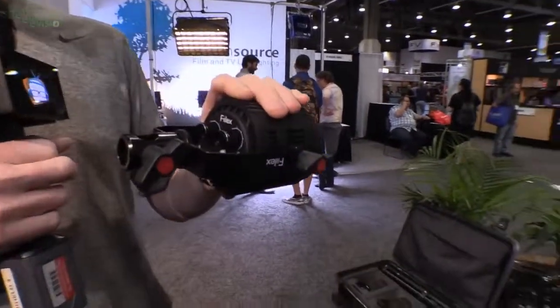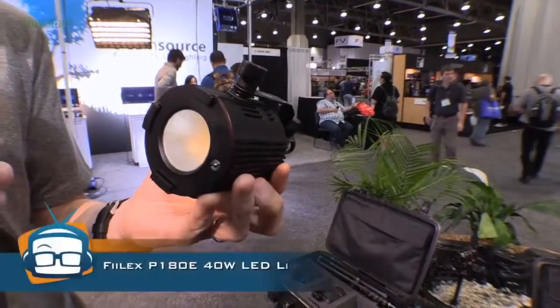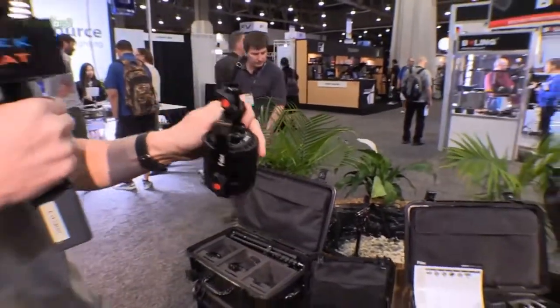It turns out they have a whole range of them, but this is the P180E — it is an LED light, and I'm going to show you just a whole bunch of cool things about it.